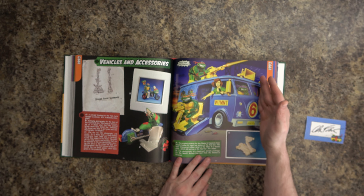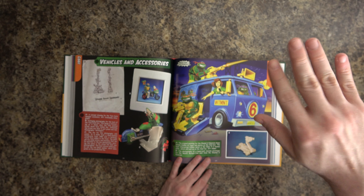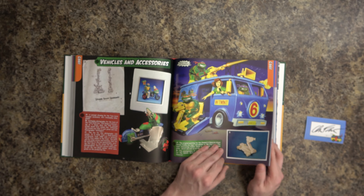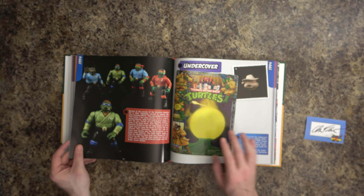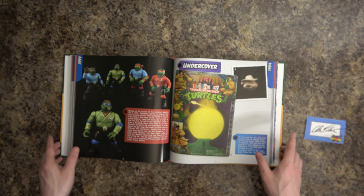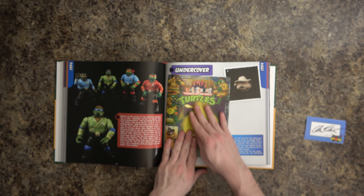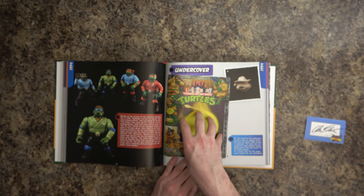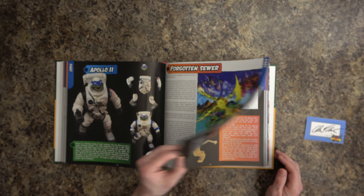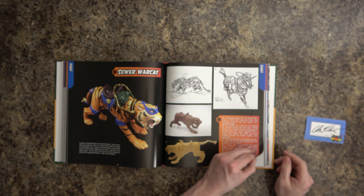This little Channel 6 news van — that's a hard one to find. As you get into the '93 stuff, turtles were huge in '88-'90 but then started waning, so these toys weren't purchased as much and are now more scarce and more valuable. These are probably some of the most expensive carded figures — the undercover turtles. They have cloth coats on, and they go for two to three grand a piece. And there's the Sewer War Cat — it's like a Masters of the Universe copycat.